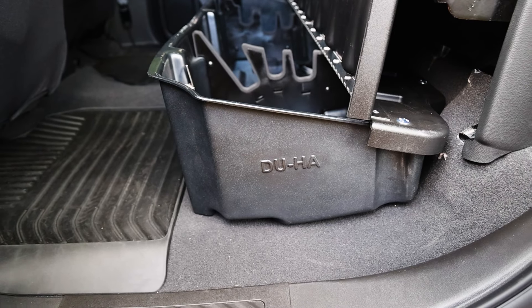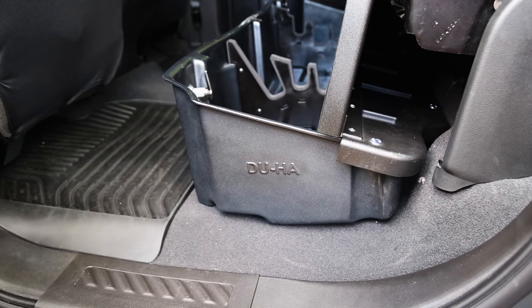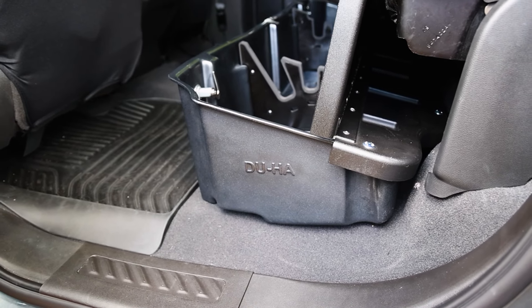Installation is simple and can be completed in a few minutes. Simply lift the rear seat, slide in the Duha lockbox, and fasten it in place with the provided hardware.